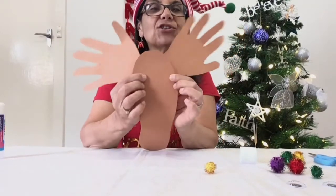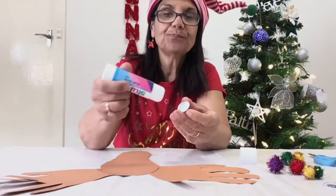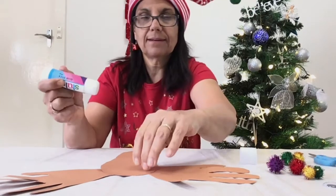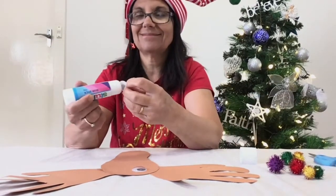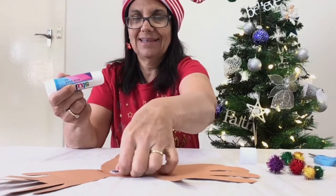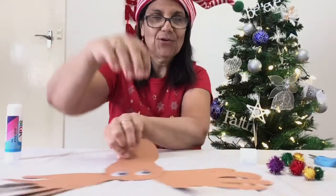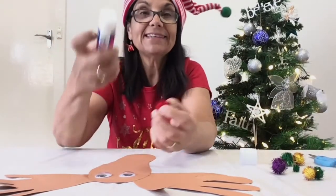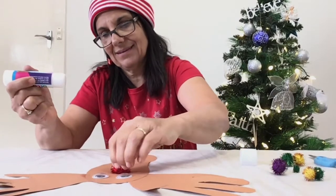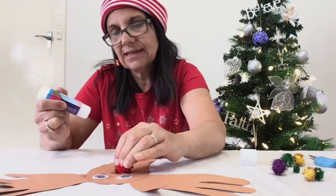And now it's time to glue the googly eyes. Make sure you use lots of glue. One googly eye, and here's our second one. And now the nose — again, lots of glue. It's a bit tricky, but it will eventually stick on.